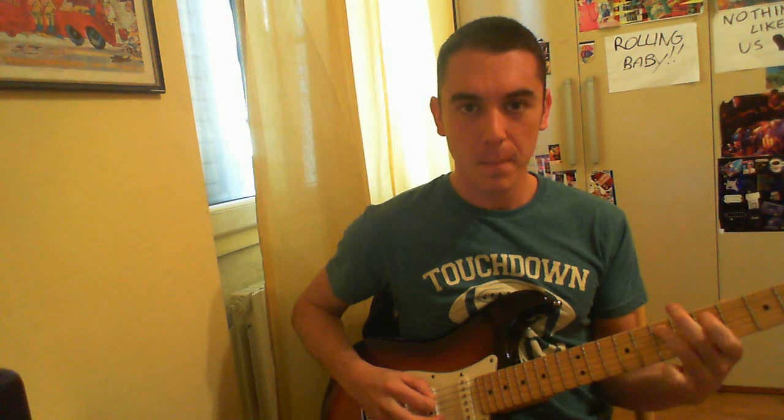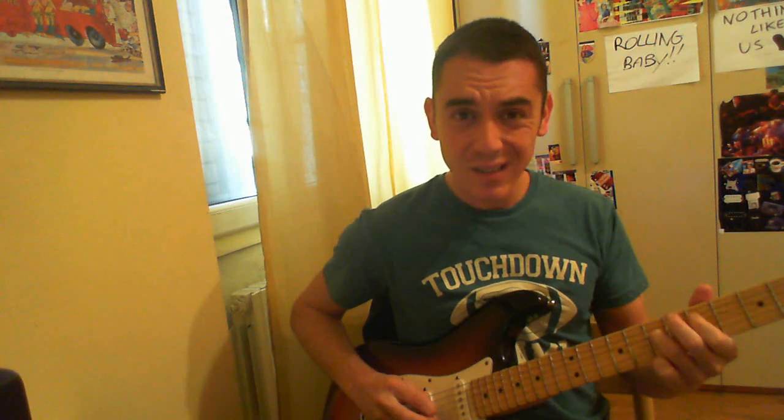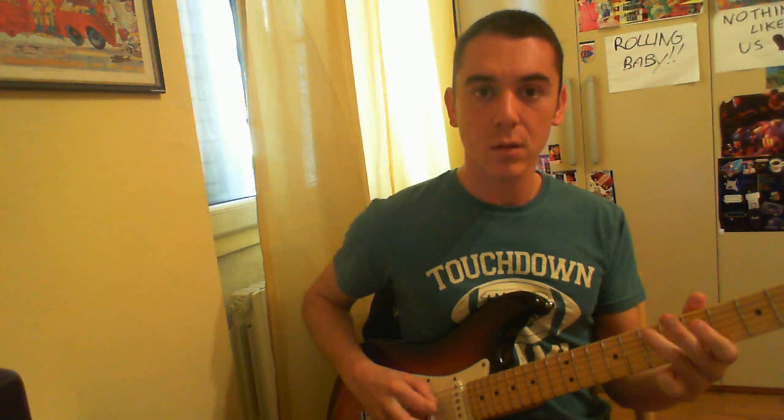And then I come back, but this time I hit the 5th string on the 7th fret twice, always using alternate picking.